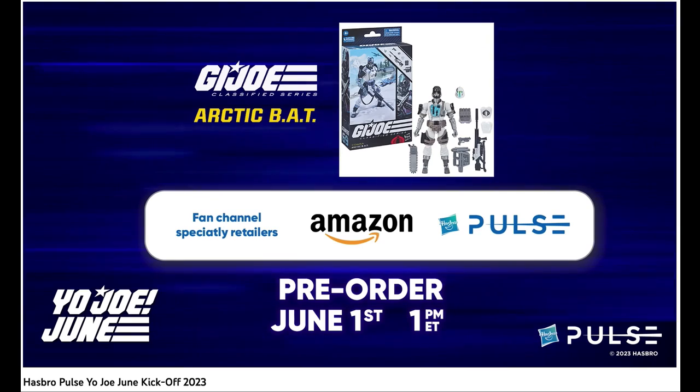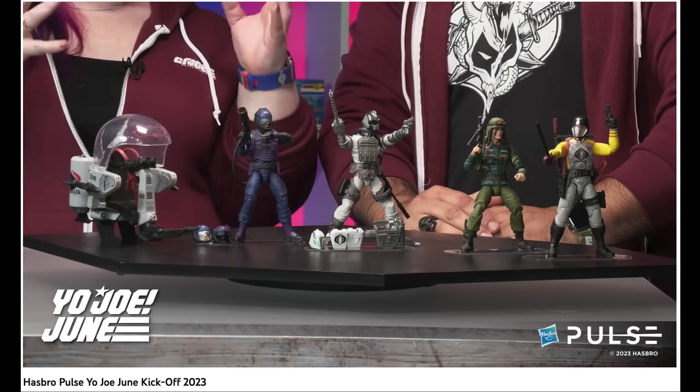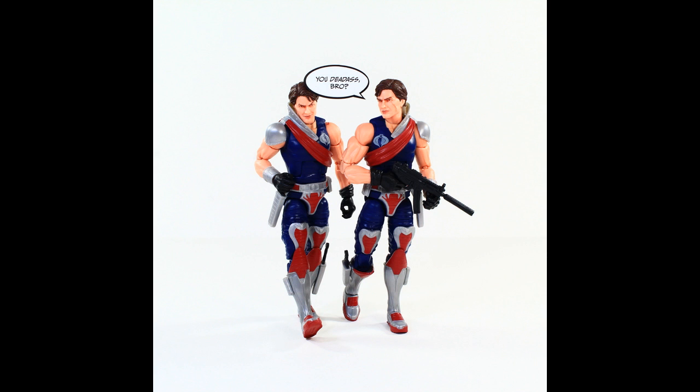I believe the Trouble Bubble is a Hasbro Pulse exclusive. That's the only thing out of these that I care about — I do want to get a couple of these for sure. Let me know what you guys think about all this in the comments below. Don't forget to rate and subscribe, hit that bell down there, and until next time — peace.